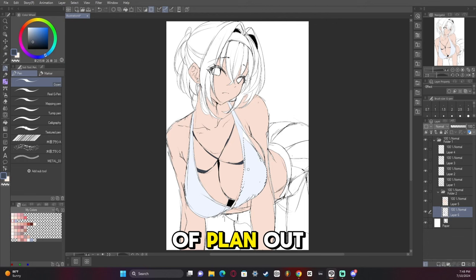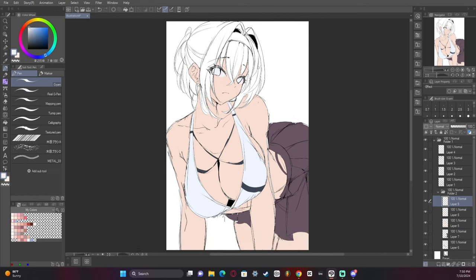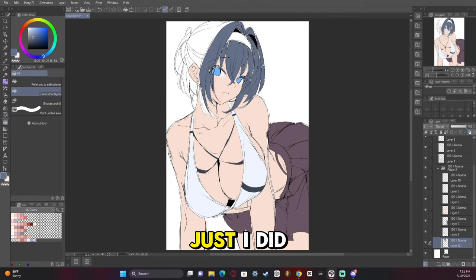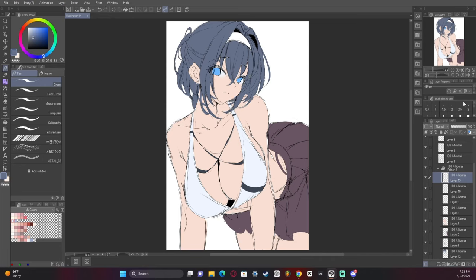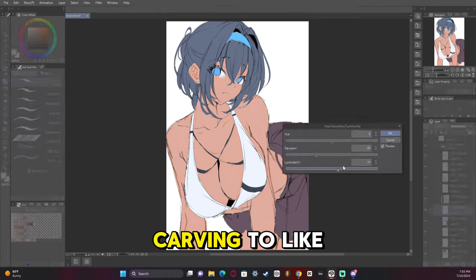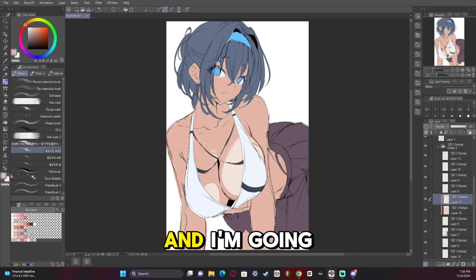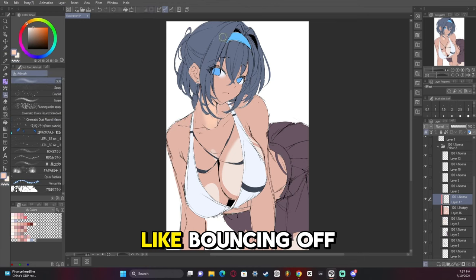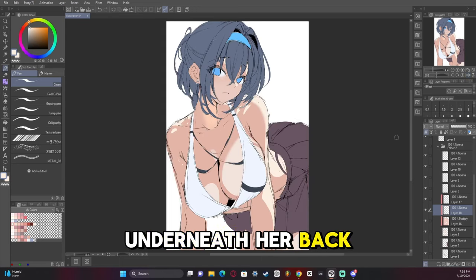Now adding base colors to the sketch to plan out the lighting and make sure it looks right. Getting the angle of the roundness on that piece of the swimsuit was a bit tricky — I did it wrong first and had to correct it. I'm doing some light carving to plan out the lighting, going for a light bouncing off the side of the character and reflecting a bit of the light from the water underneath her back onto the character.